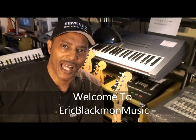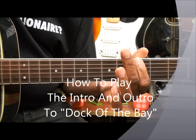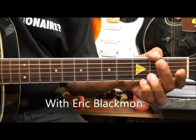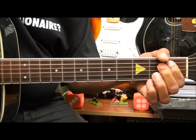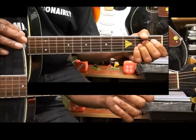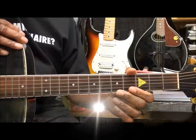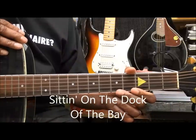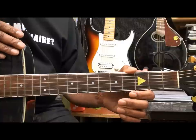Welcome to Eric Blackmon Music. Hi, and welcome to my tutorial on how to play the intro and outro to Sittin' on the Dock of the Bay by Otis Redding on acoustic guitar. The guitar is tuned standard, E-A-D-G-B-E, and we're not using a capo.